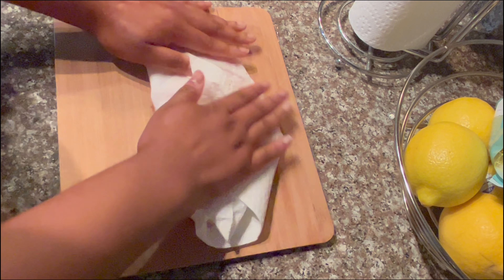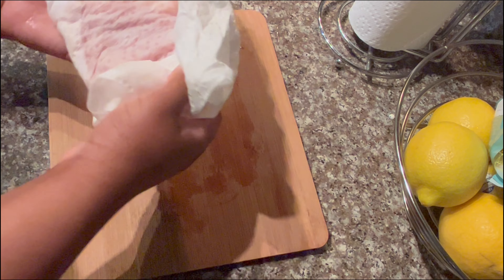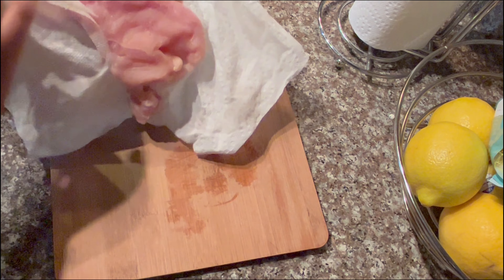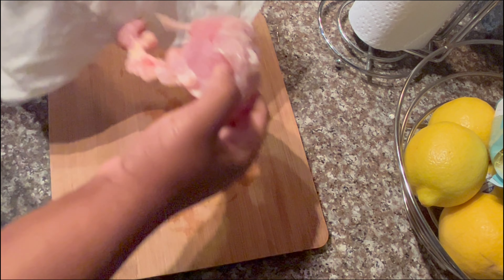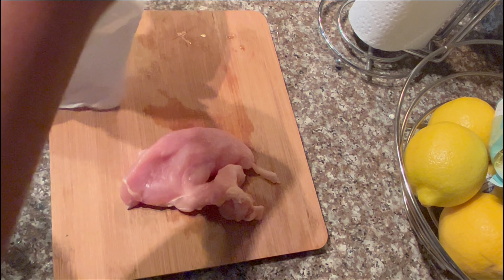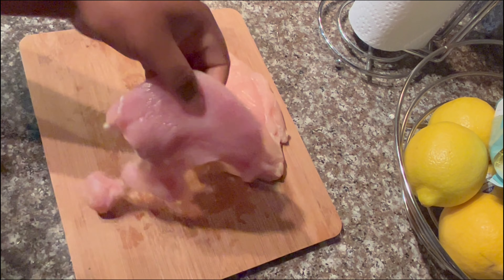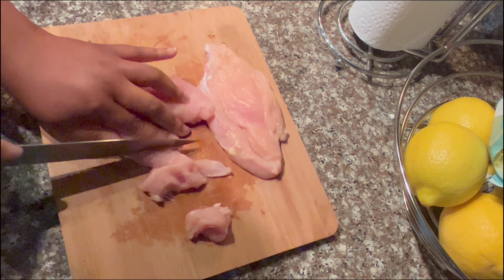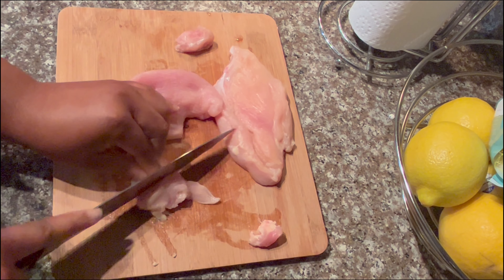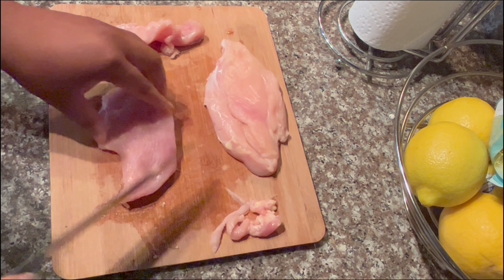Now I'm going to prep my chicken breast. I went ahead and washed my chicken off-camera. I am pat drying it so that the seasoning can stick better on the chicken. Next I'm going to cut my chicken breast into bite-sized pieces so that it can go in my pasta.